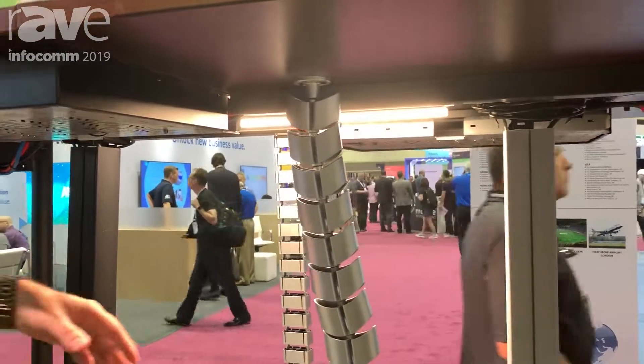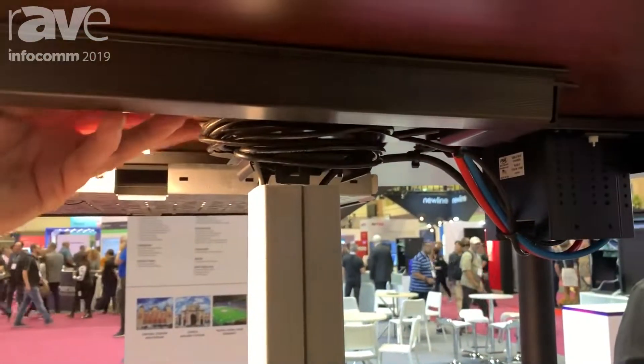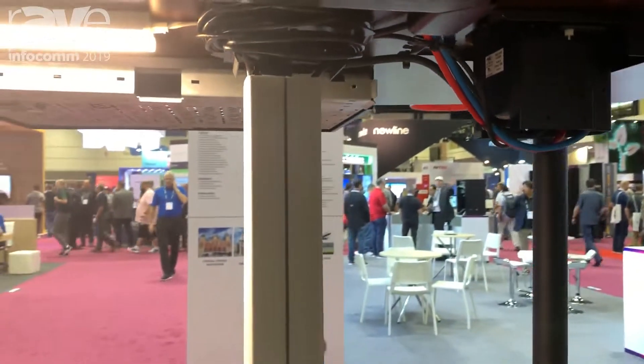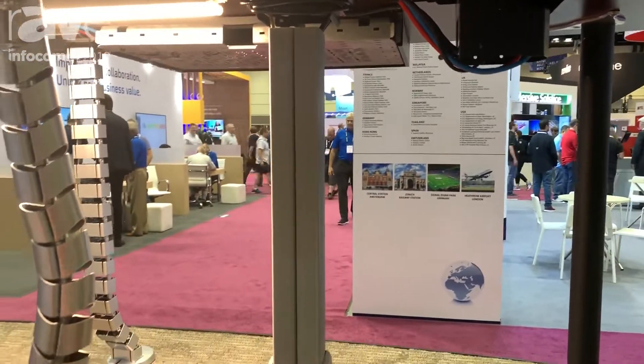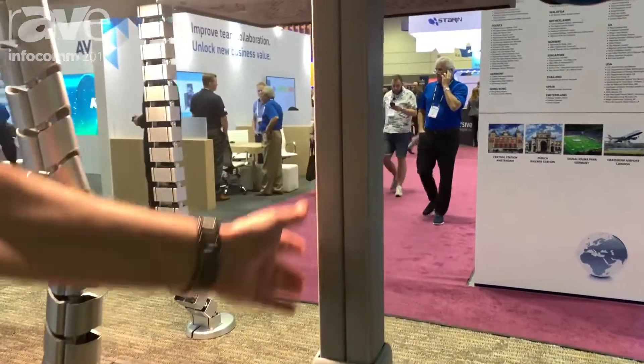Last year we introduced the Wire Marshall, which provides a solution for cable management from the underside of the table down to the floor. As the trend in furniture moves away from black legs to chrome and aluminum, we've added a new color this year with our elegant gray.